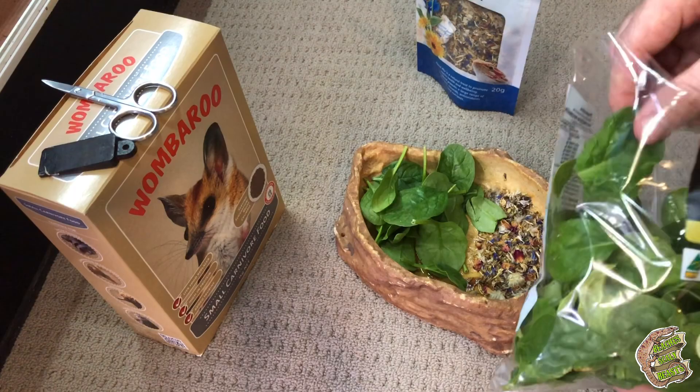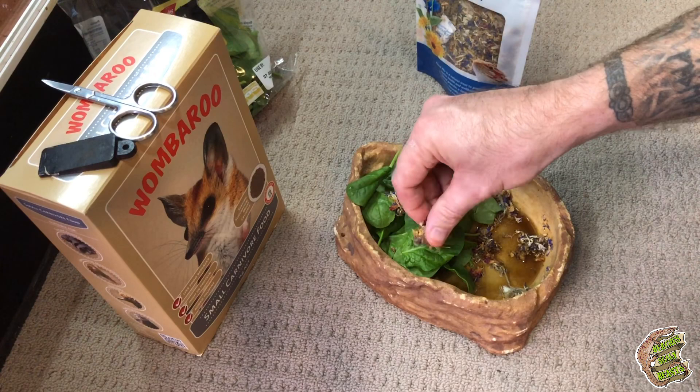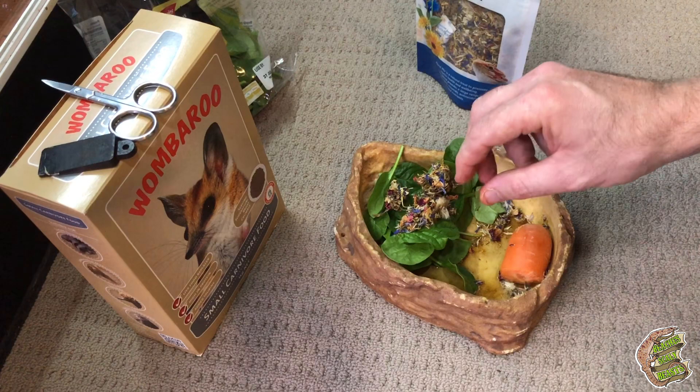I'm going to pop that in there and grab a little bit of this flower mix, distributing it amongst the top a little bit. Because there's water in the bottom of this too, they'll probably just come in and lap up that water. I'll also add in this little chunk of carrot because they absolutely go bonkers for carrot. So that's what I'm going to do as far as more of a veggie wet food mix.